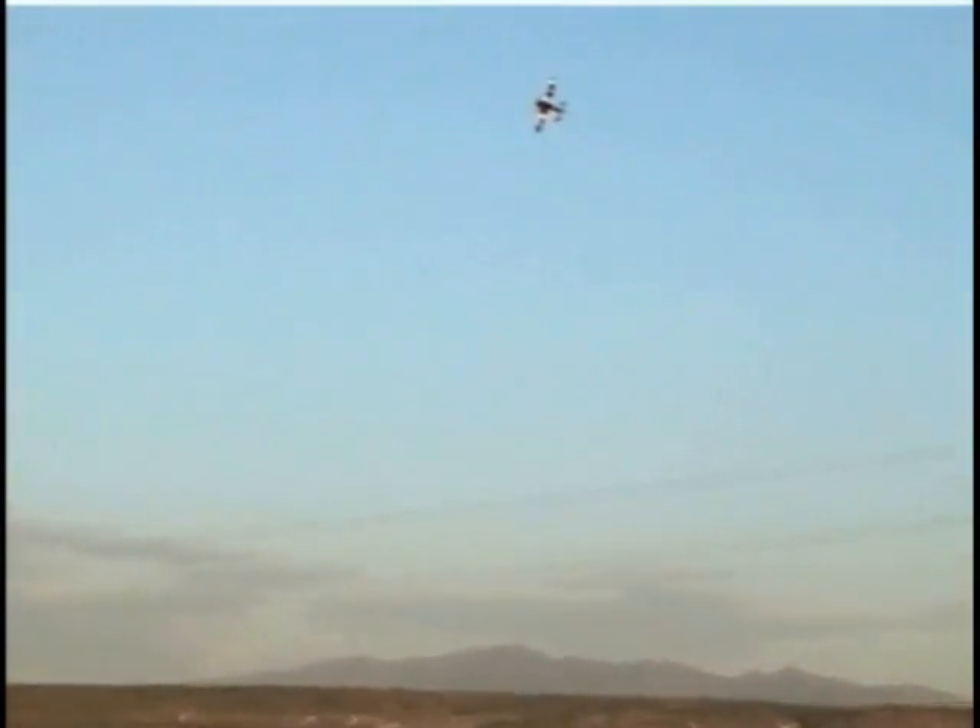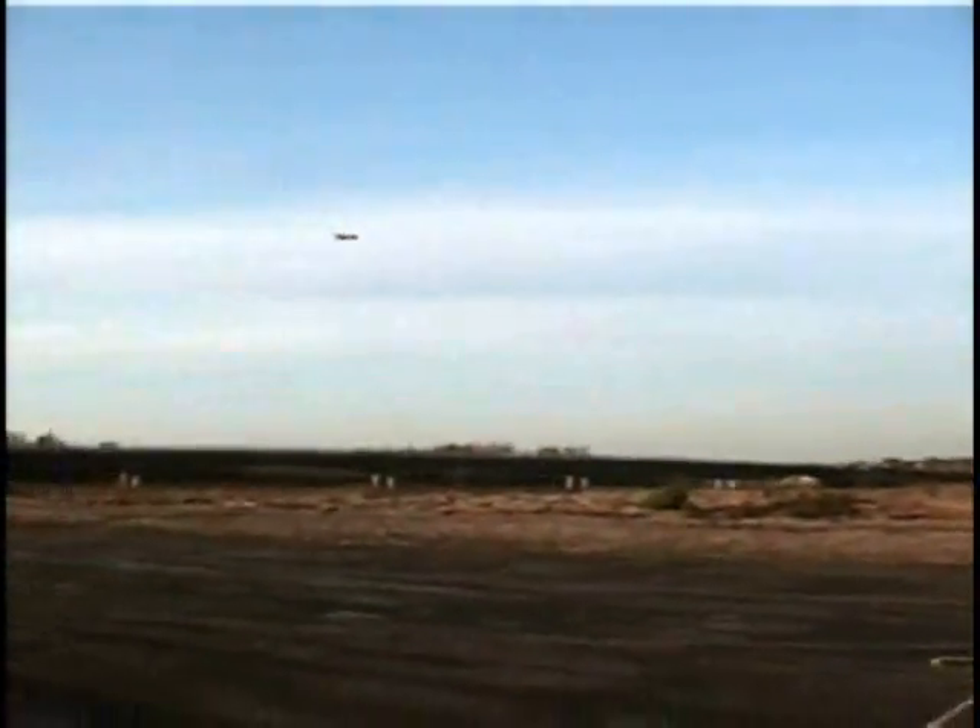Looks like the CG is close — the plane slowly shallows from the climbing 45. Here I'll check for lateral balance by rolling the airplane to inverted and correcting with elevator only. I'll add weight to the wing that ends up high.